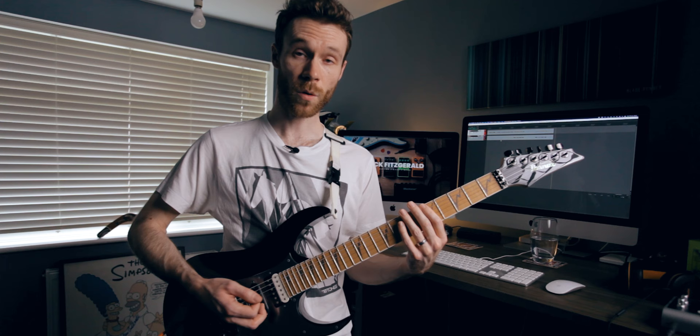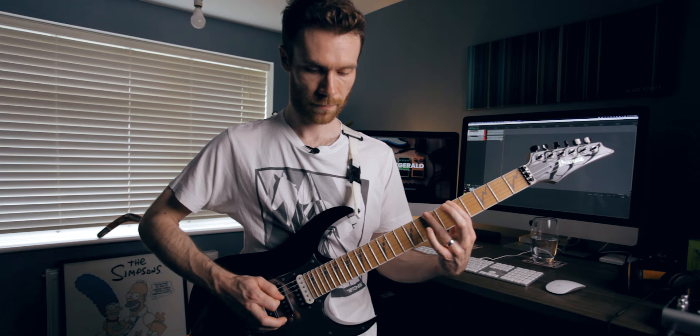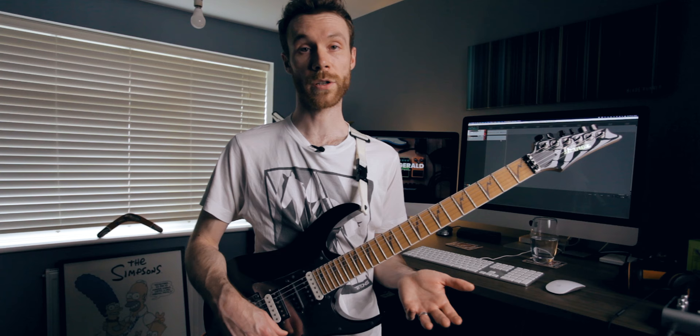Quite a nice throaty kind of sound, similar-ish to how I had the flanger. Now again with the distortion — that probably gets a better sound than the Phase 90 does, but those are some quick alternatives. If you don't have a flanger, chances are if you're a Mike fan you're going to have the Phase 90 or the PH2, so I would probably go with the PH2 for that.